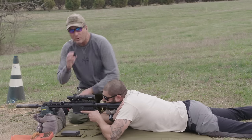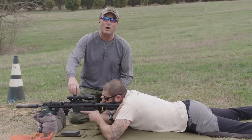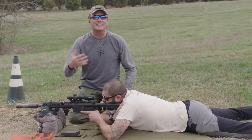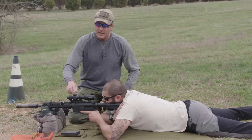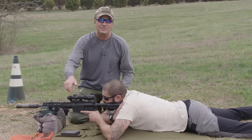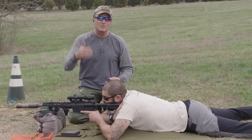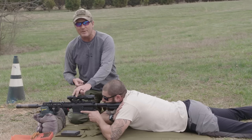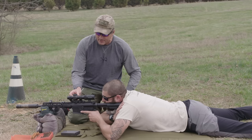If we had to adjust again we would, but Emery's dead on, right in the center. Before we put the scope caps on, a lot of people will want to 'slip the scales' — if you're somebody who is going to dial dope and make elevation adjustments, now would be the time to take those small Allen wrenches and reset the zero mark. We don't do that on these scopes — we just do holdovers with the mil reticle — but if you do dial, now is the time.